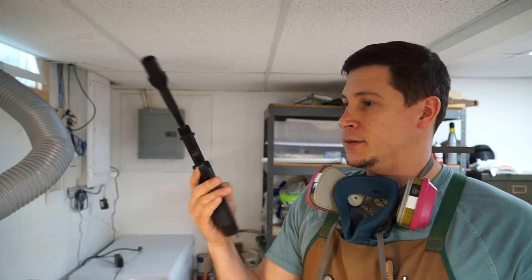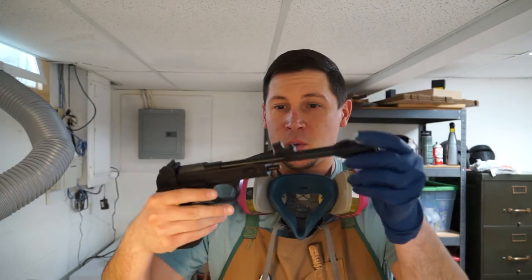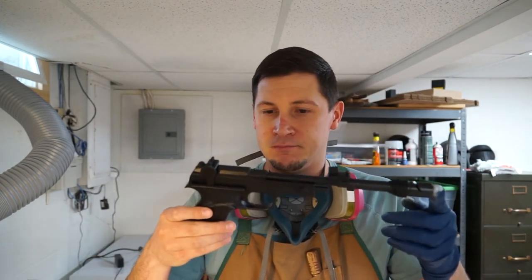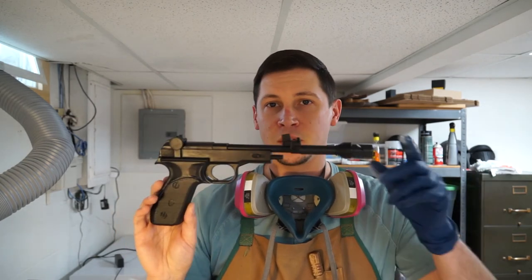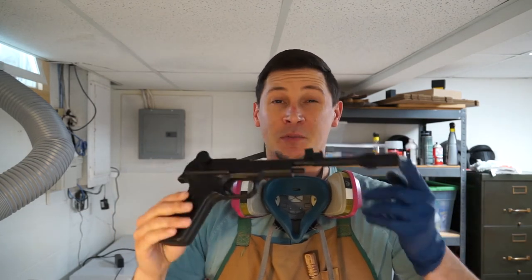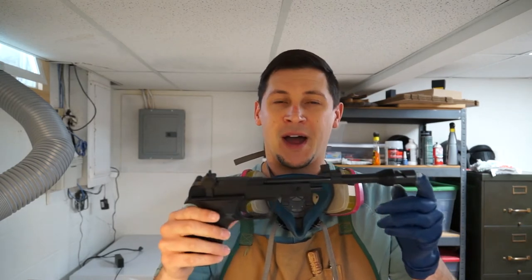There we are — looks pretty good just being black. Could probably call this good if you really wanted to. But I'm going to go ahead and do a little bit of painting on this — paint some silver details and accents, and then do some washes to give it a little bit of age. Then we'll probably spray it one more time with Mod Podge just to seal everything up and make it nice and durable.